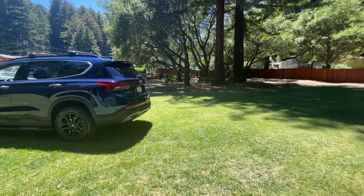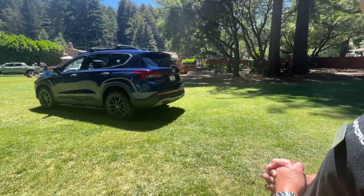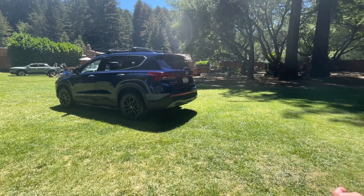Is it available now? It's available at Hyundai dealers today. For pricing information, I encourage you to check out hyundaiusa.com — you can build your own and see how much it is.